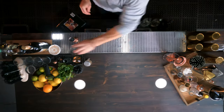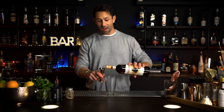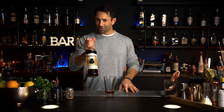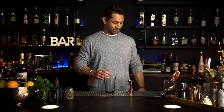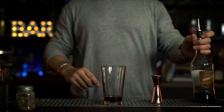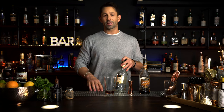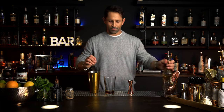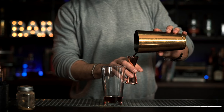Our next cocktail is the Brandy Alexander. Start with a new mixing glass. Brandy instead of gin — ounce and a half. You can get this brandy at any local grocery store. One variation from the classic Alexander: instead of a white crème de cacao, we're going to use a dark crème de cacao. Typically, if the main spirit is a white spirit like rum, gin, or vodka, you don't want to discolor the cocktail using a dark liqueur — you go with a white liqueur. But since the brandy is already dark, you can go with the dark crème de cacao. One ounce.